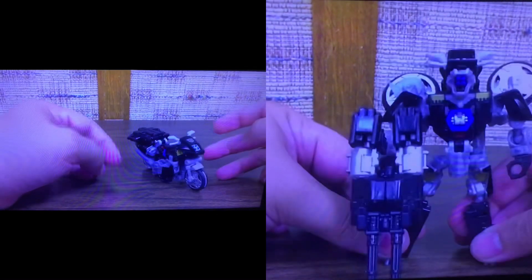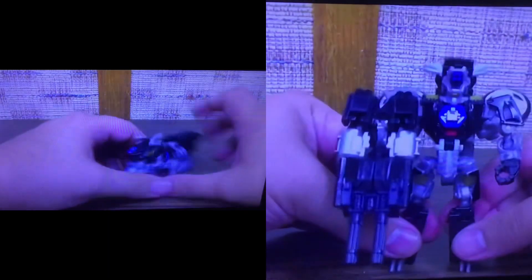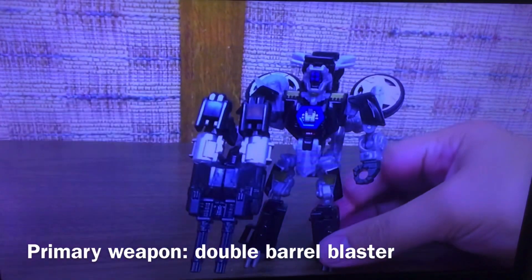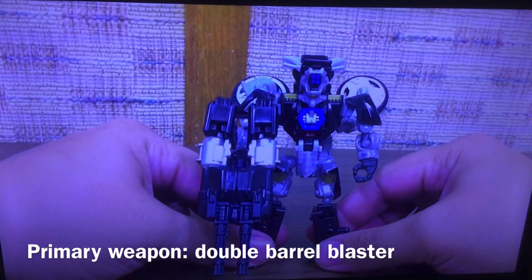On to Tailpipe himself. He's a motorcycle. I've got him using a little exhaust pipe peg as a kickstand for the time being. But he's still a black motorcycle — Nighthawk, whatever. They're motorcycles because they can just step on him. Anyway, that is Tailpipe.